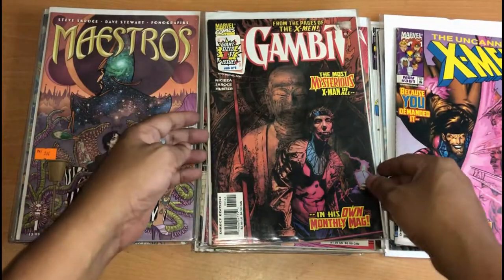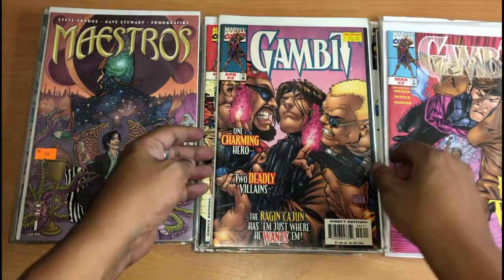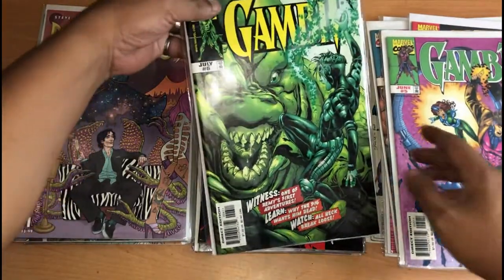This is his Gambit run. This is issue 1, issue 2, 3, 4, 5, and issue 6 — and 8.